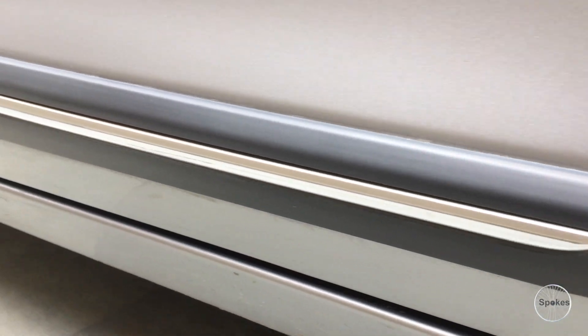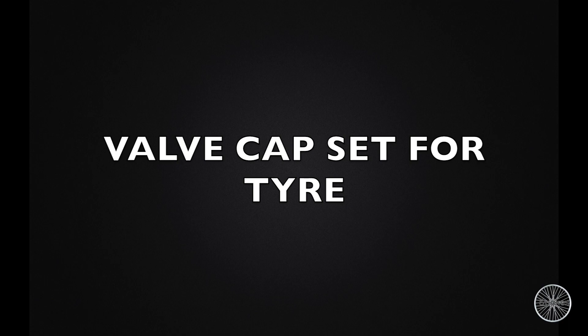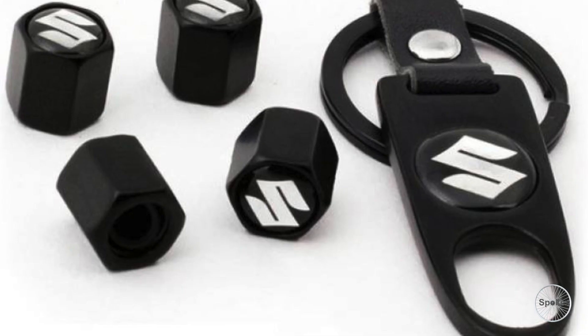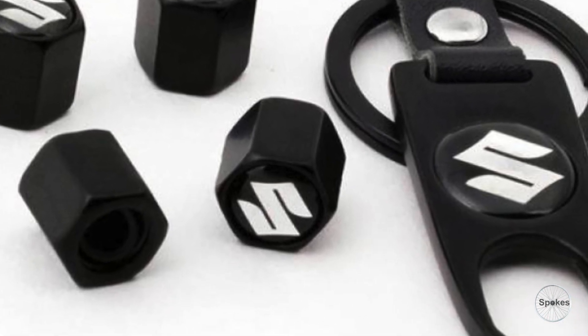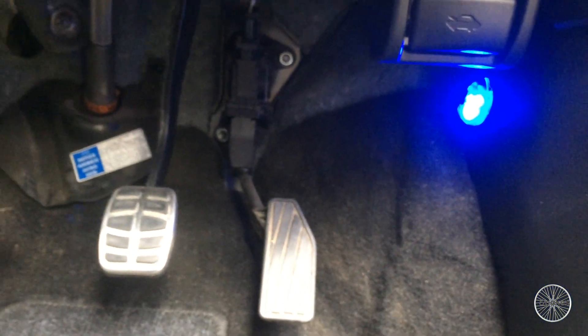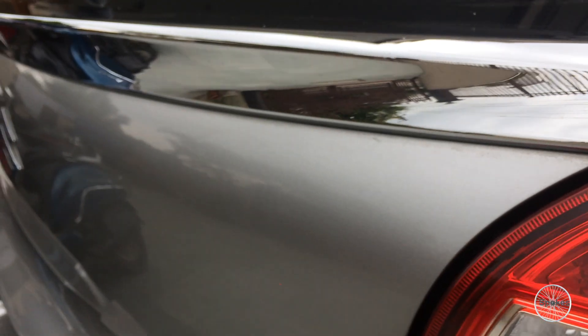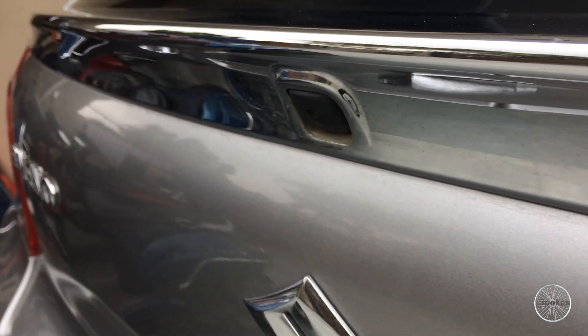Door guard and body side garnish — it's always the case that whenever you open your door, it hits some other car or a wall wherever you're parked. Valve cap set for tires. Neon footlight — your car's beauty will be enhanced as soon as you put them in. Also tailgate garnish, which also has space to put a camera in.